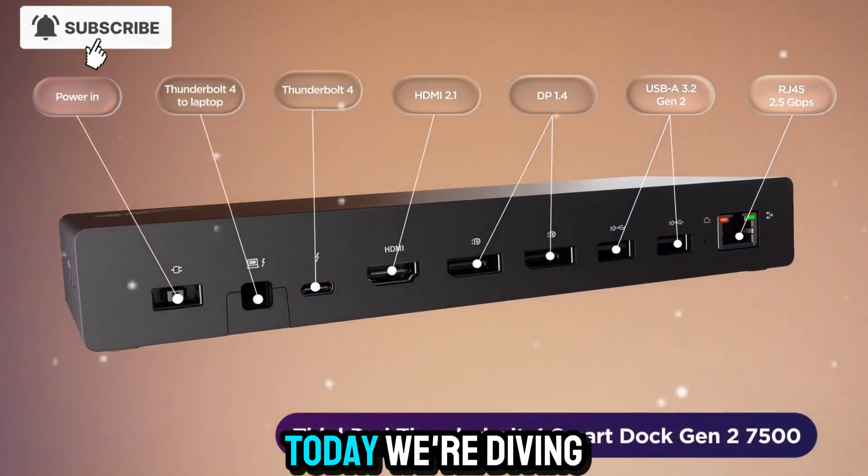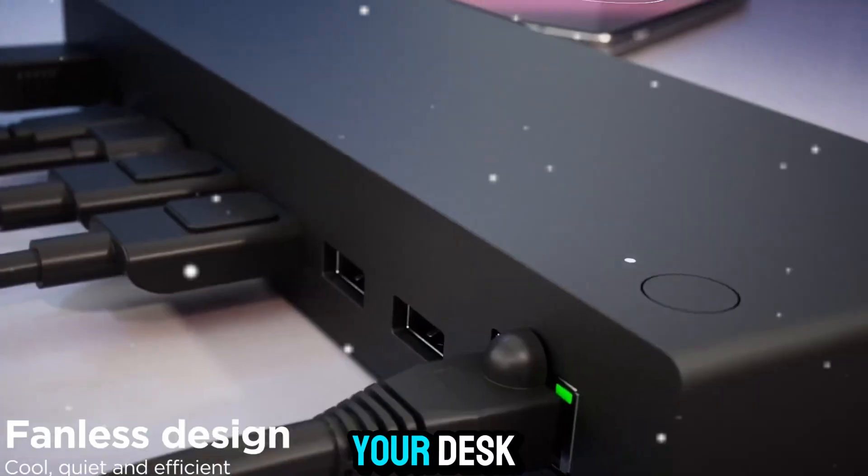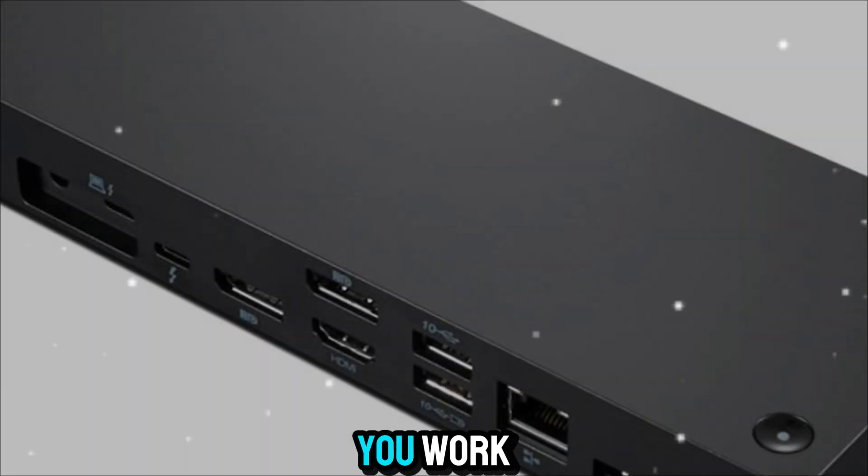Welcome to Zone of Gadgets. Today, we're diving deep into a product that doesn't just sit quietly on your desk — it transforms the way you work.